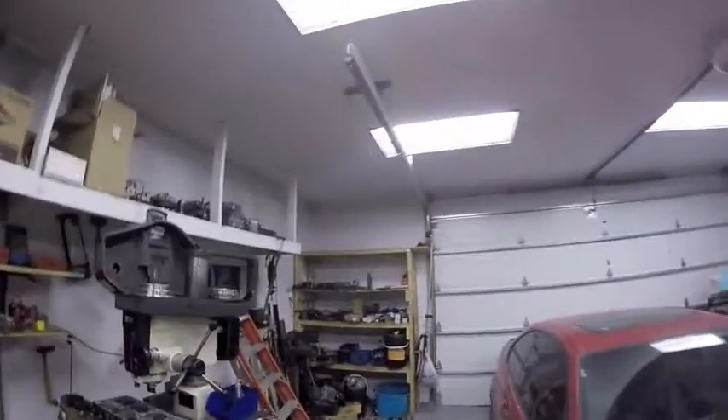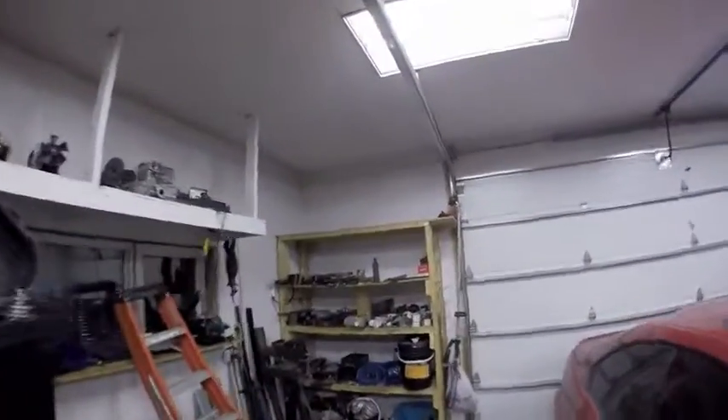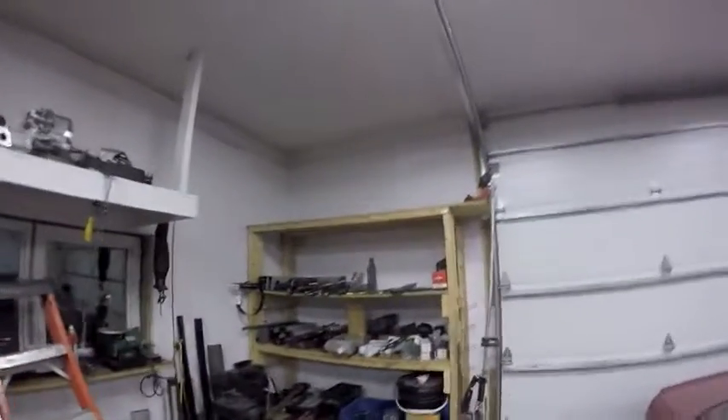I think that was a fairly productive day. Got a few things done and didn't even leave too big of a mess. While I'm looking over here with the camera, my eyes are looking over there and I'm noticing all the empty space I have on that shelf. Why is that shelf empty when I have so much stuff on the ground? Anyway, that's it for today's video. I will see you guys next time.